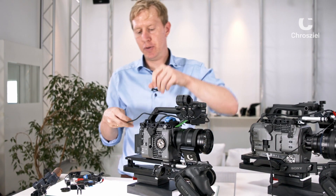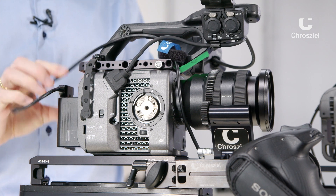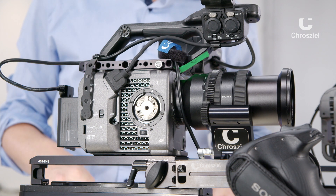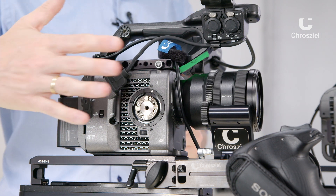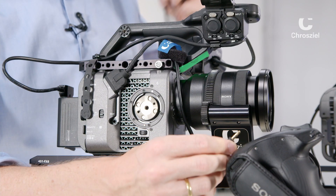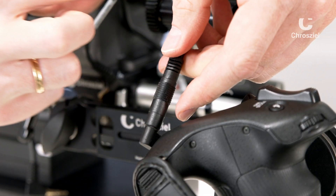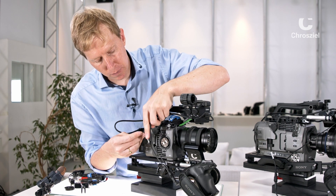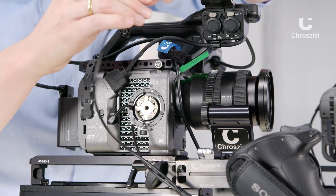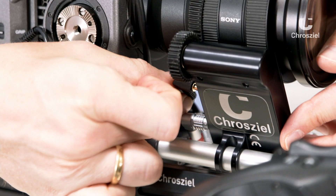Before mounting it completely, quickly put the power cable onto the motor — it's easier to do it this way — then slide it onto the gear. Give it power in the back. As soon as power is supplied, it starts auto calibrating. Now you need to get the zoom rocker command from the smart grip via the jack connection. That cable is inside the box as well — use the one labeled for the Sony FX6. This goes in here and the other side goes into the zoom servo drive.